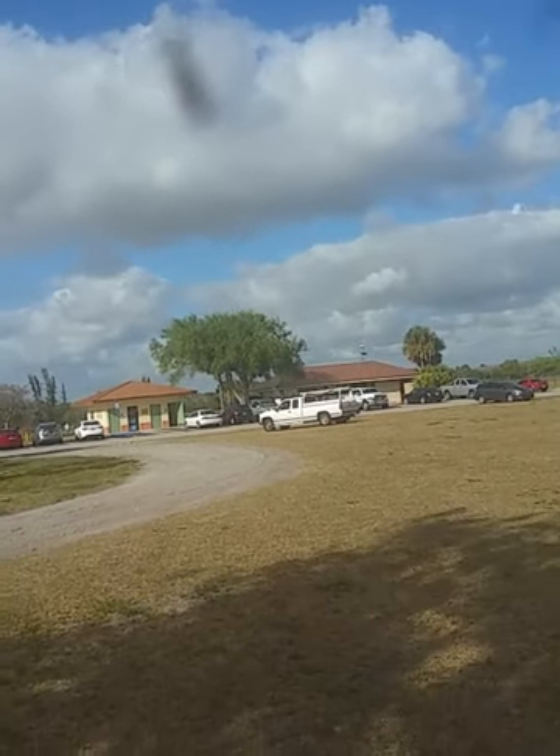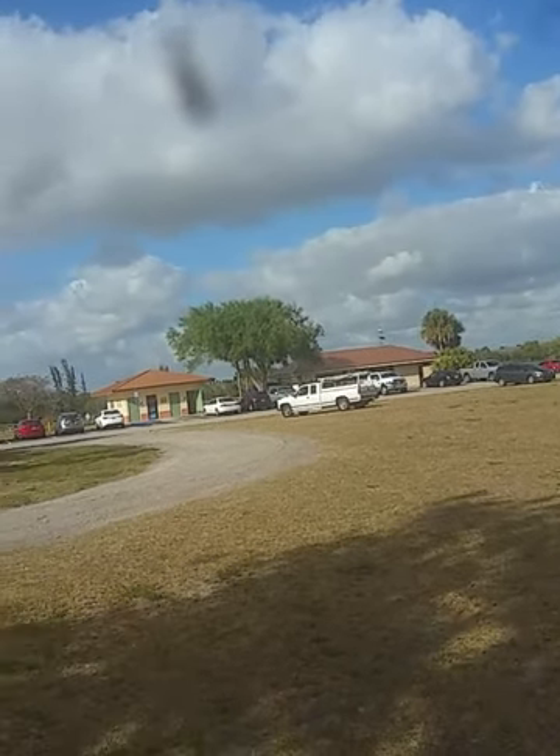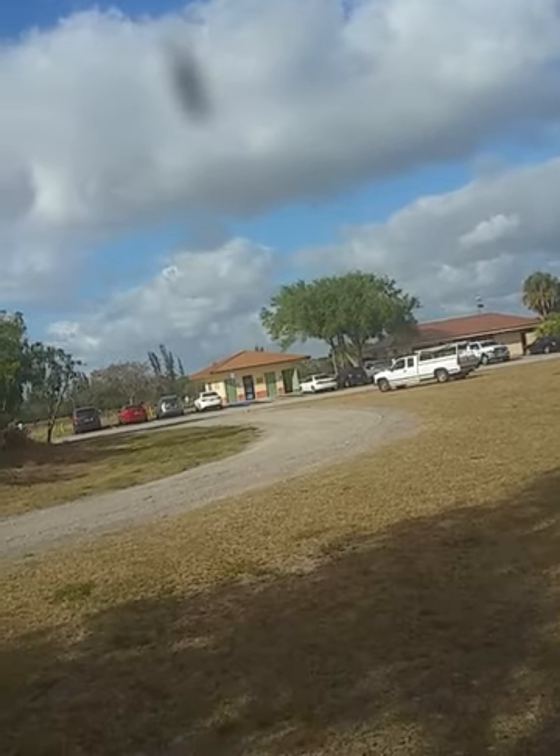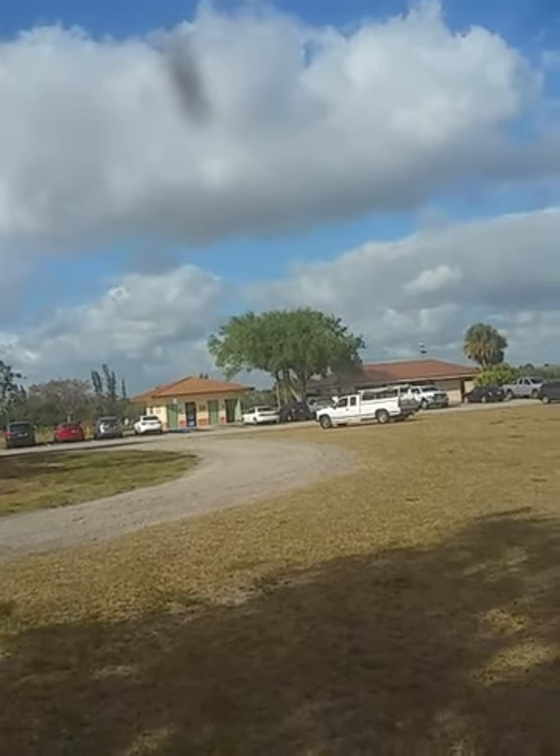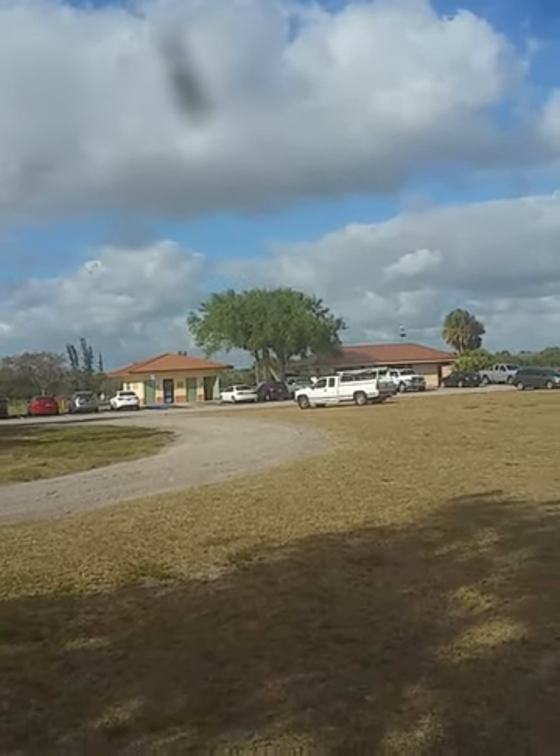We got a little airport right across over there in the park — just some guy doing some flying right now. I can't see where the plane went though. I think he was doing all kinds of acrobatics.